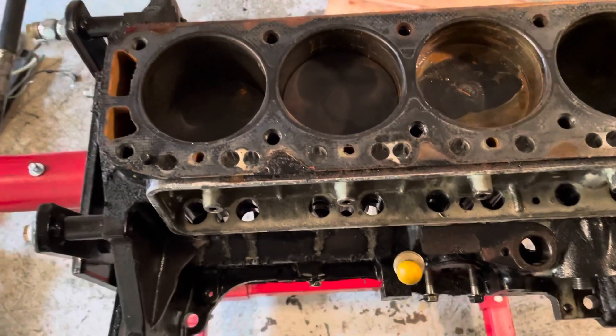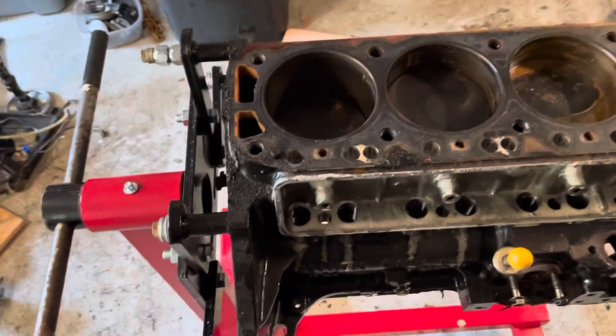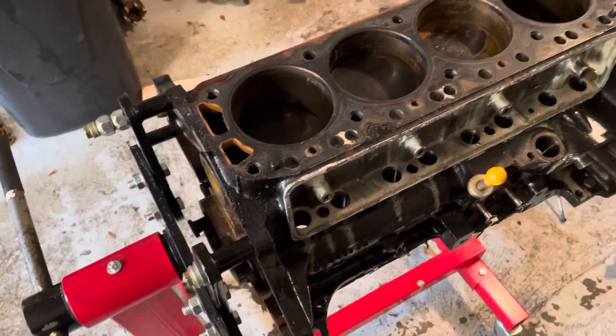This is another video by LSX Engines Tuning and Marine. In this video I'm tearing down a 3.0 liter Mercruiser and we've just taken the cylinder head off.